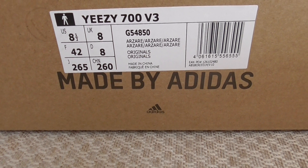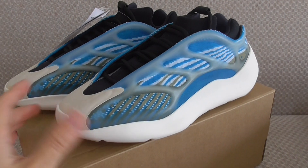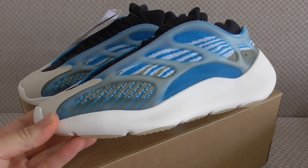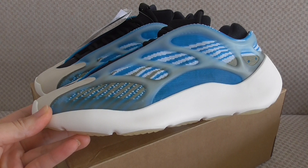So this is the new colorway of the EZ700 V3 in blue. What do you think of this color? Comment below. Any more questions, please contact us. Thanks for watching — see you in the next video, bye bye!